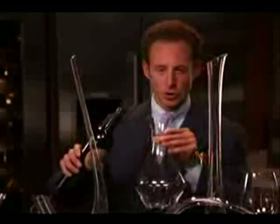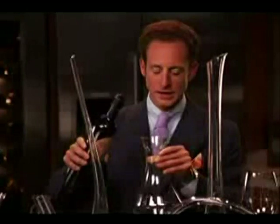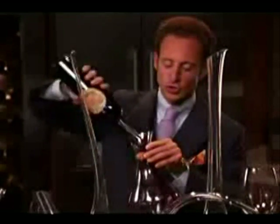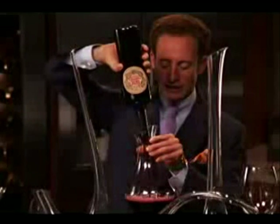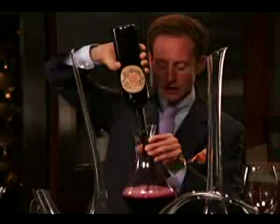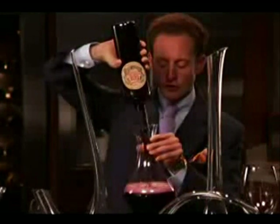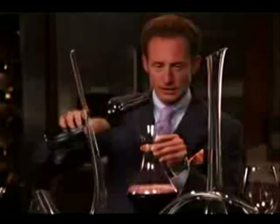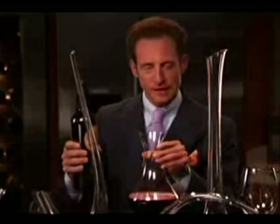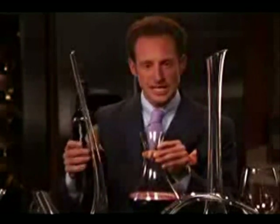What you do is hold the decanter in one hand, the bottle of wine in the other, and then upside down, let the wine flow into the decanter. Gravity pulls it and you see this beautiful foam cap — the aeration on top of the wine in the decanter. We only want to do this with very young wines that have no sediment.